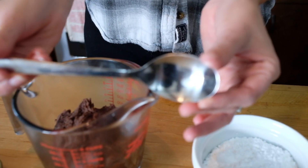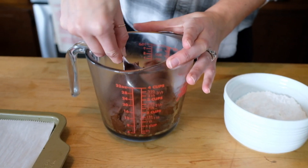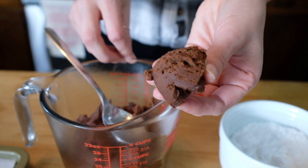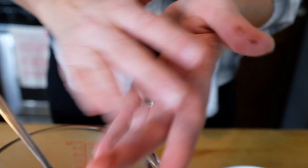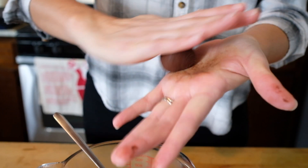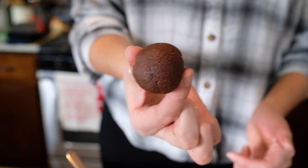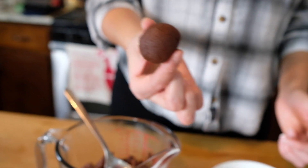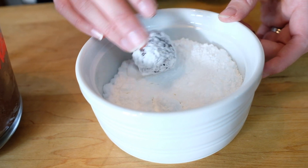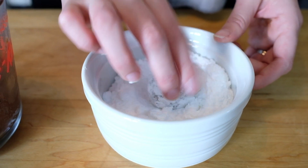I'm gonna grab my spoon and start rolling the dough in between the palms of my hands. After forming a little ball, we're going to roll it in confectioner's sugar and place it on a cookie sheet that is covered with parchment paper.